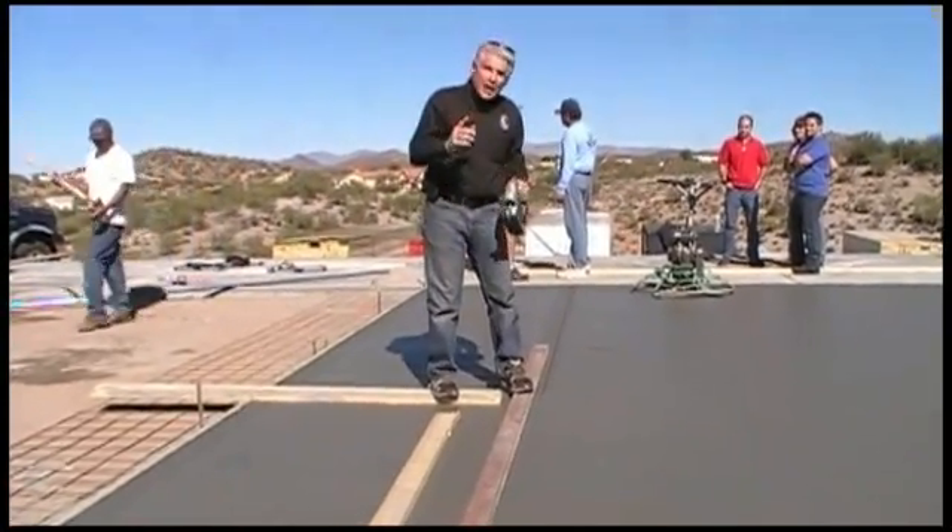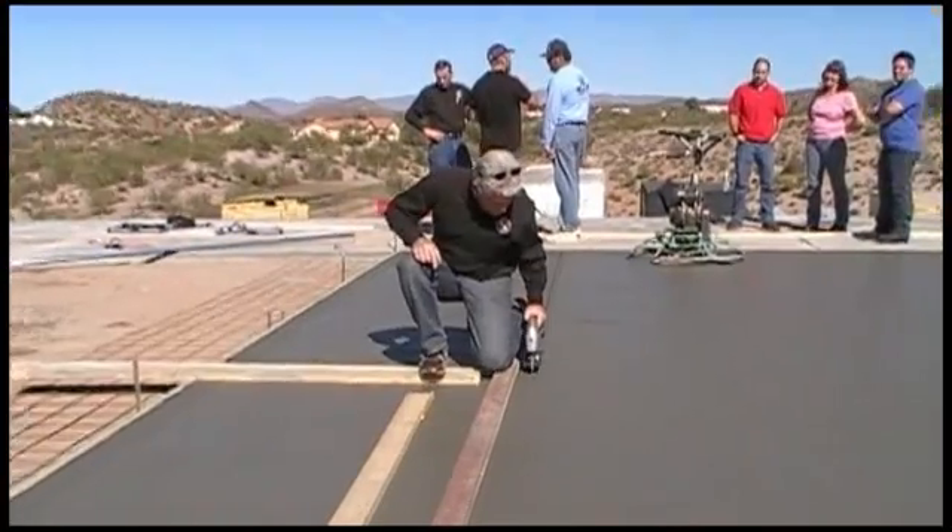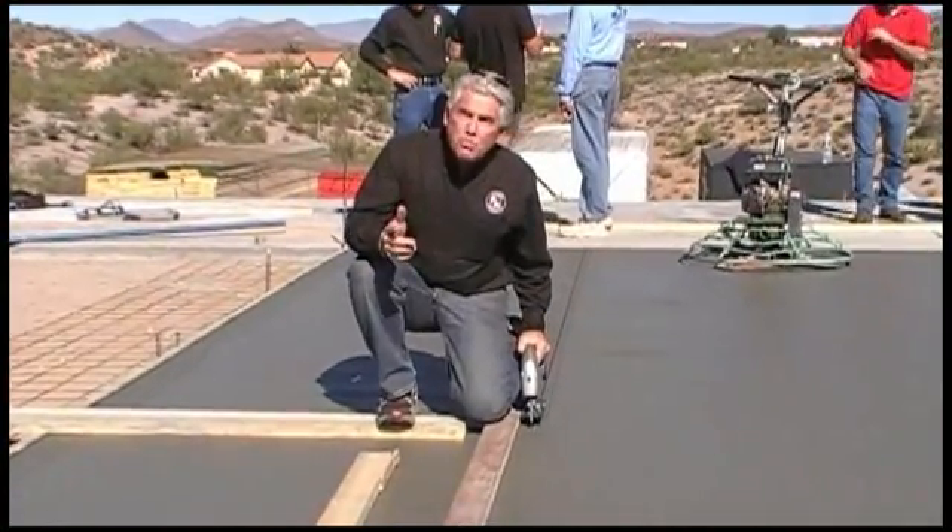We've already begun to make a cut, as you can see, going this direction. I'm going to now start the product using this board as an edger.